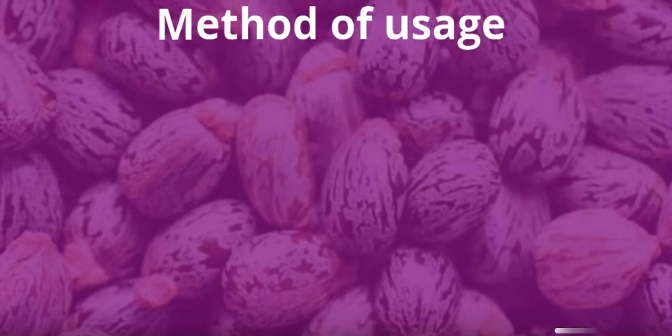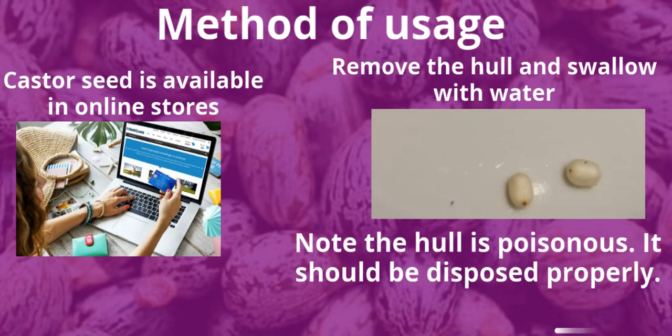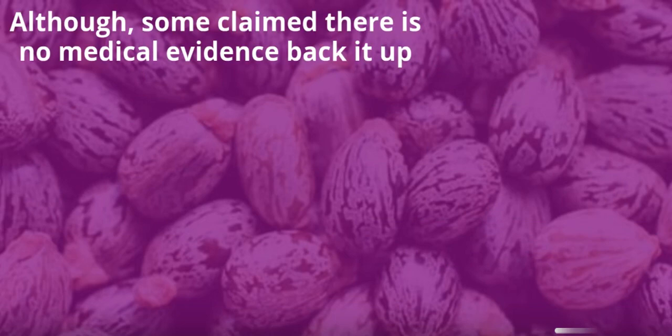Method of usage: Castor seed is available in online stores. Remove the hull and swallow with water. Note: the hull is poisonous and should be disposed of properly. Although some claim there is no medical evidence to back it up.